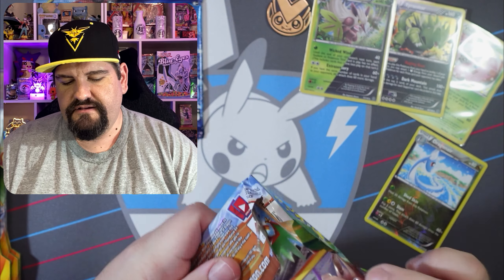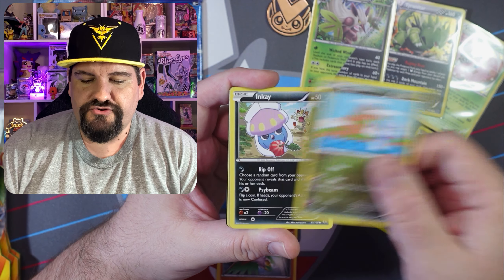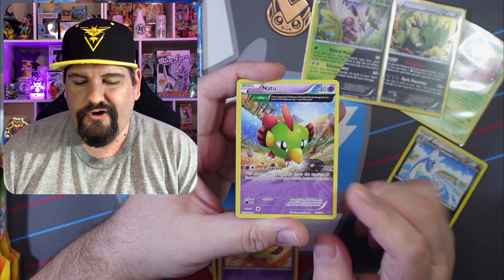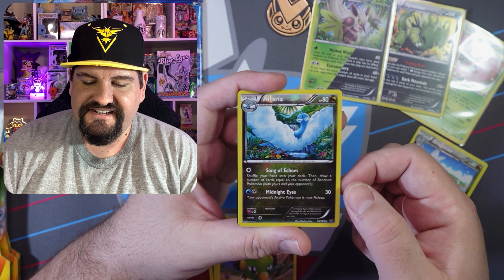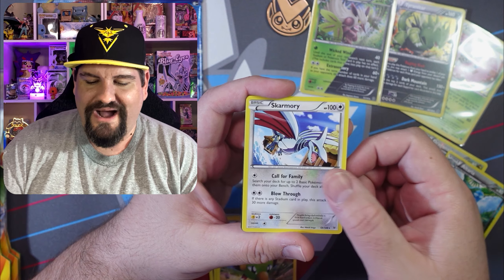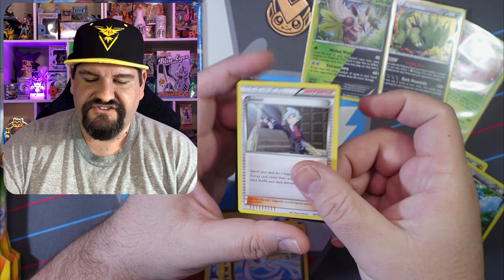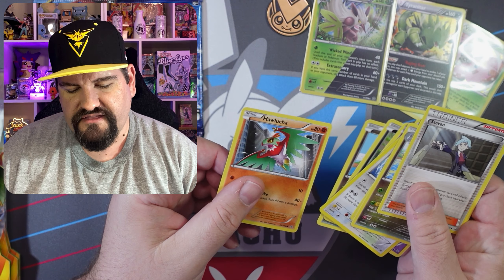Let's do the Roaring Skies all together and get into the Ancient Origins. I really like XY — I started collecting at XY, so for me this is really cool. Hawlucha, a Giratina, Natu, another Natu — this is kind of like an almost full art, I guess it's a two-thirds full art. Altaria — beautiful — reverse. And another Skarmory. Wow, what are the odds? Two Skarmory in a row. More Dragonairs.